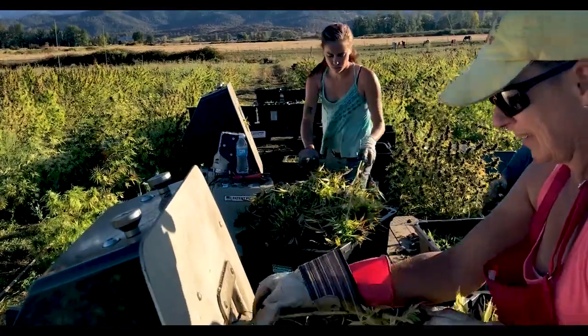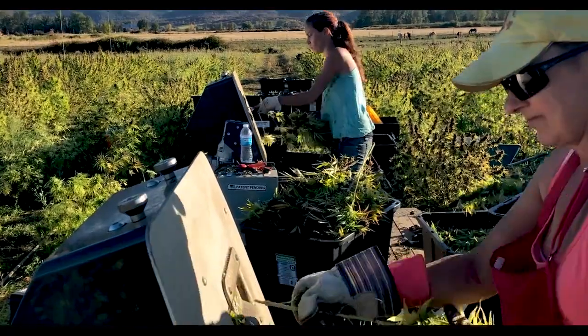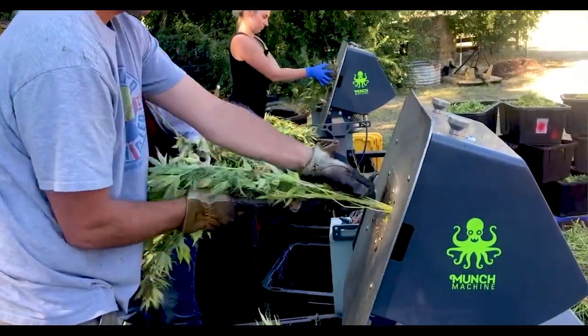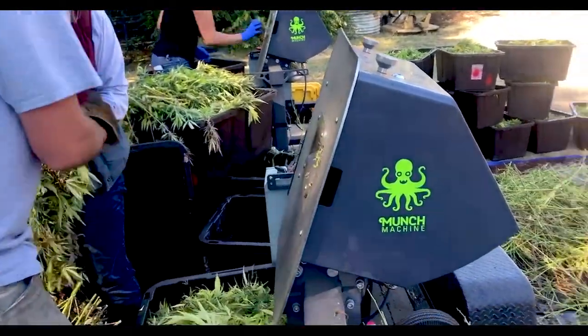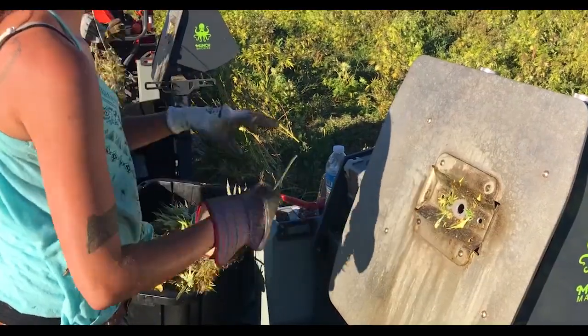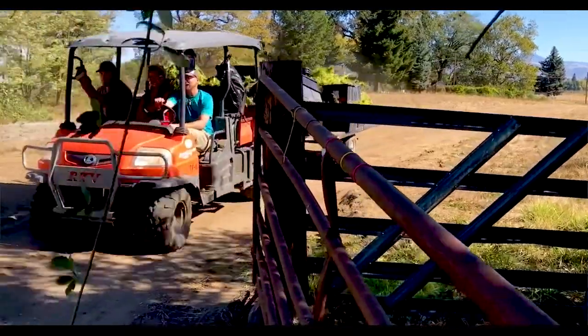The other option is to go all-labor, but in addition to the variability of speed you have the huge cost of 20 or 30 people in the field for 8 to 10 hours at a time. The hybrid option — which is where we went — was to have a core group of people whose pace we knew, using munch machines. With the machines you're able to let the machines set the pace, so we knew how much material was going to come in from the field every day.